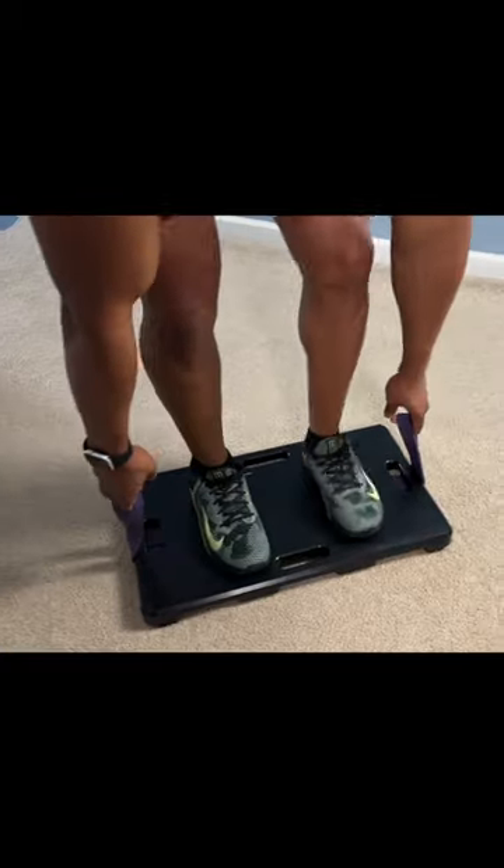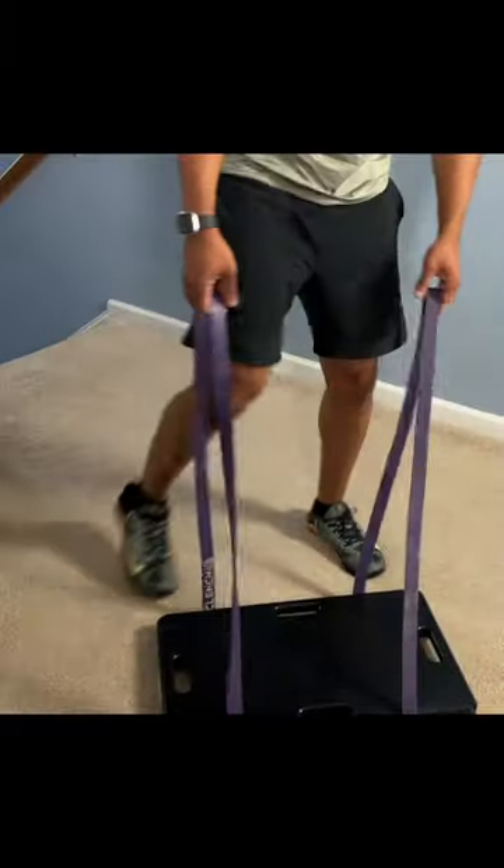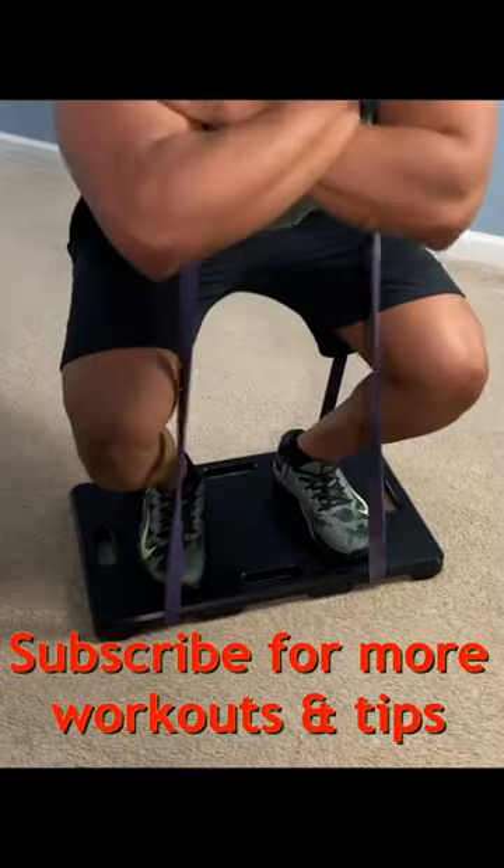Now take one band, create loops with them, step on your board, and it's time to do some deadlifts — do three sets of eight to ten reps. Now get yourself strapped up with some heavy squats. Take what you've learned, put your legs to the test, and do these until failure.